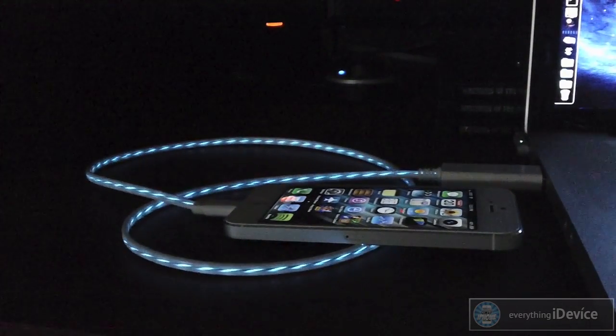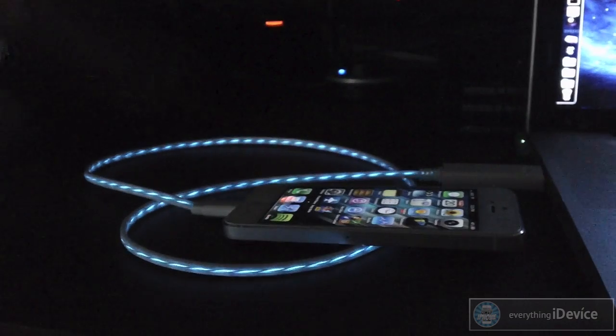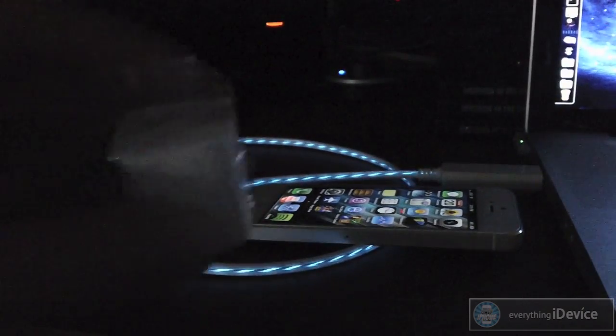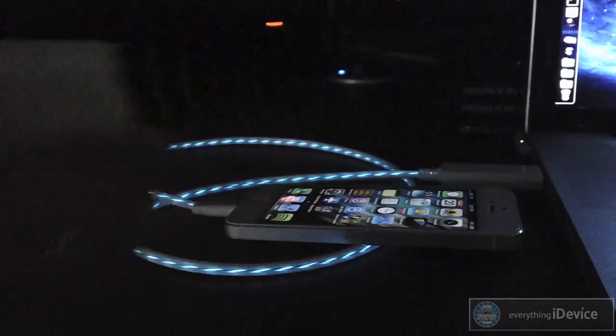The lightning cable does not come with a wall adapter — keep that in mind. This is more so meant for at your desk or on your laptop being synced. If you want to use it as a regular charging cable you're going to have to go to Apple and pick up one of these little adapters.